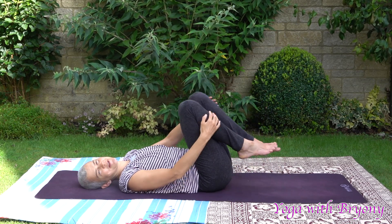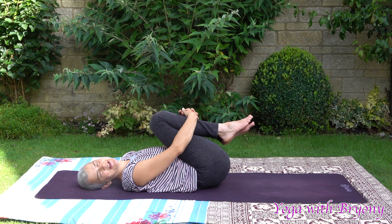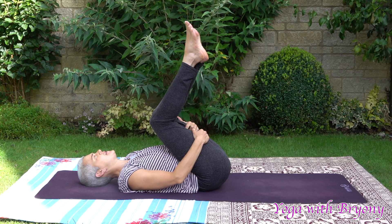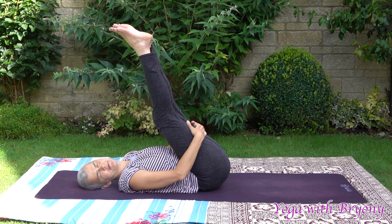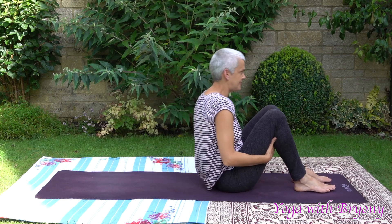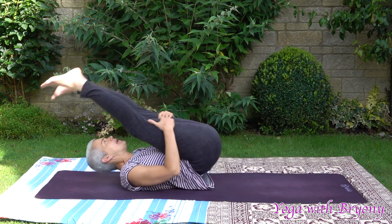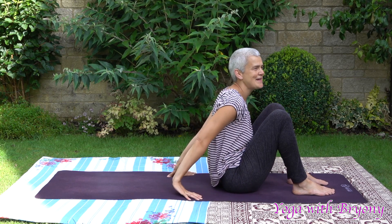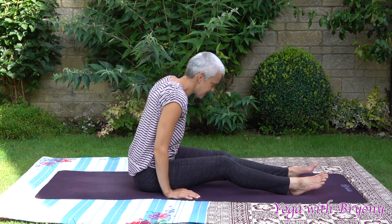One more time — hug your knees into your chest, rock gently from side to side. Bring the palms behind your thighs and one more time we're just going to rock up and down the length of the spine. Inhaling, exhaling forward. Inhaling back. Exhaling forward. Last exercise of the day — we're going to transition into tabletop.